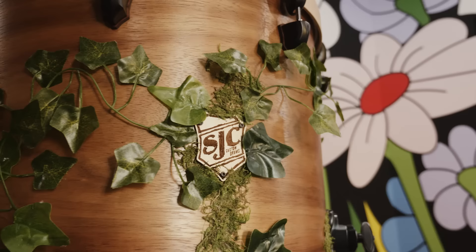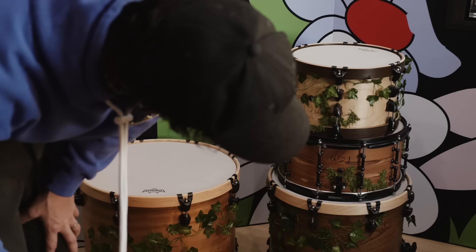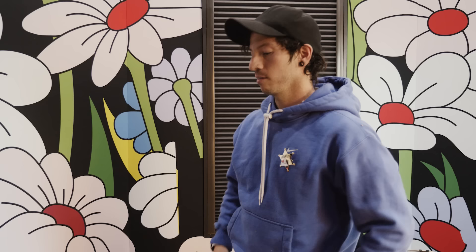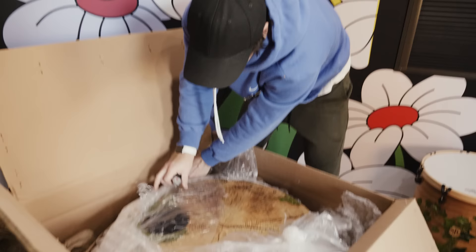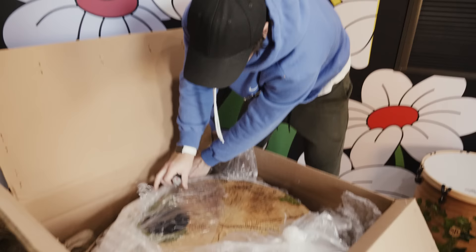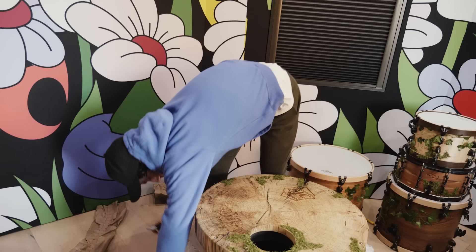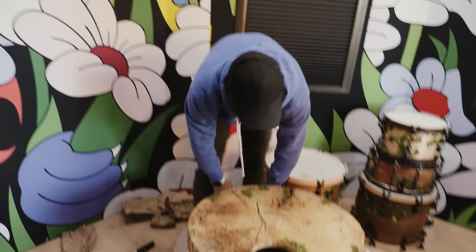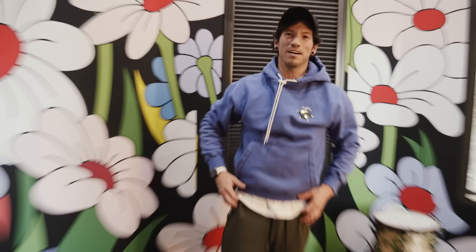This is exactly what I wanted — this thing is unbelievable. Down to the last two, and they're the biggest. I hope there's a kick drum in one of these. This is a kick drum! Wow, look at this — dude, that's a real piece of wood. I've never seen that before. These things were in storage forever — they've got moss all over them.